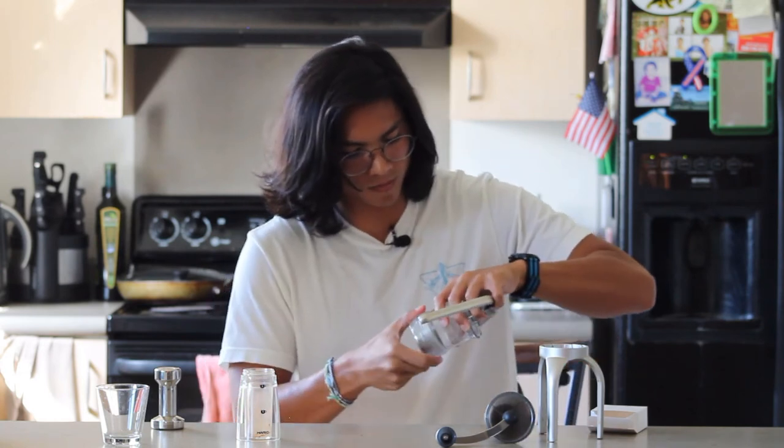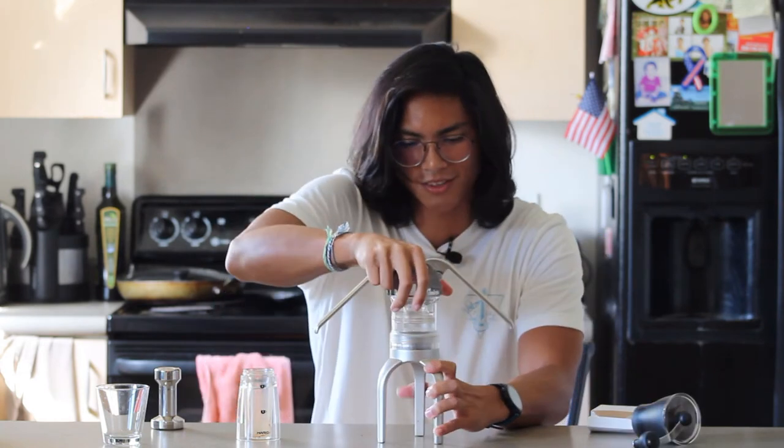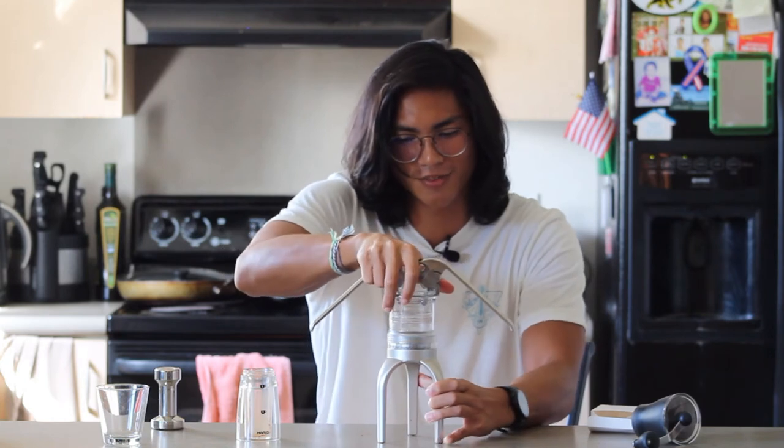Yeah, you can see it's all packed in there. I like to use the stand to sort of tighten it up. Let's re-boil the water and then start pressing.